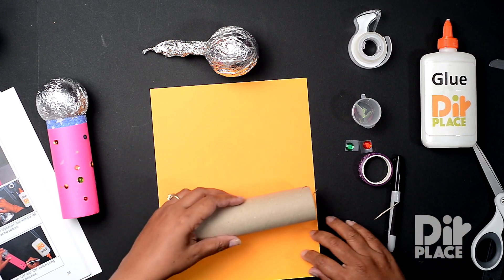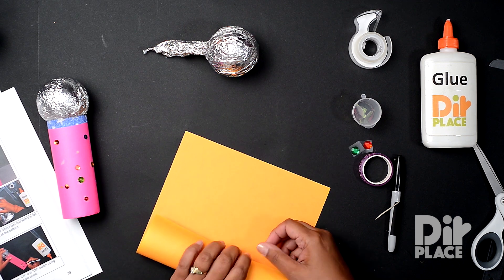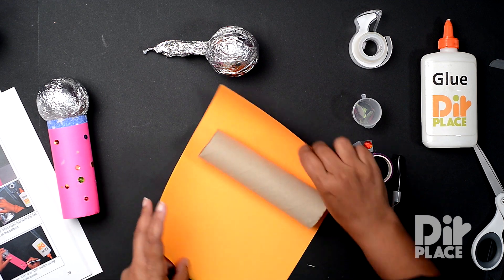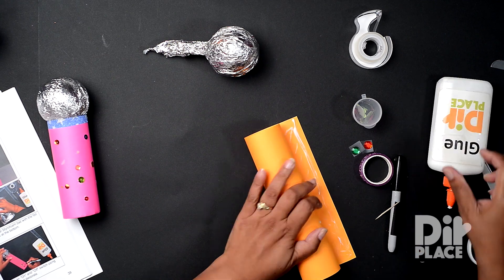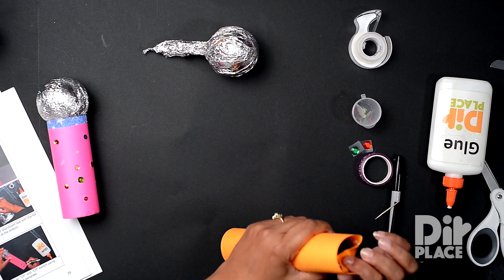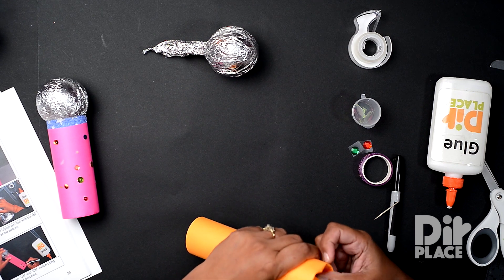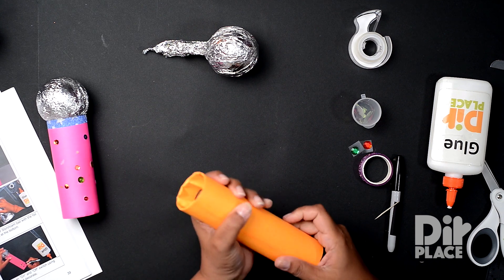And now I'm going to cover my roll. I'm going to use this sheet of paper to cover my roll. Now we're going to tuck the paper in on both sides.